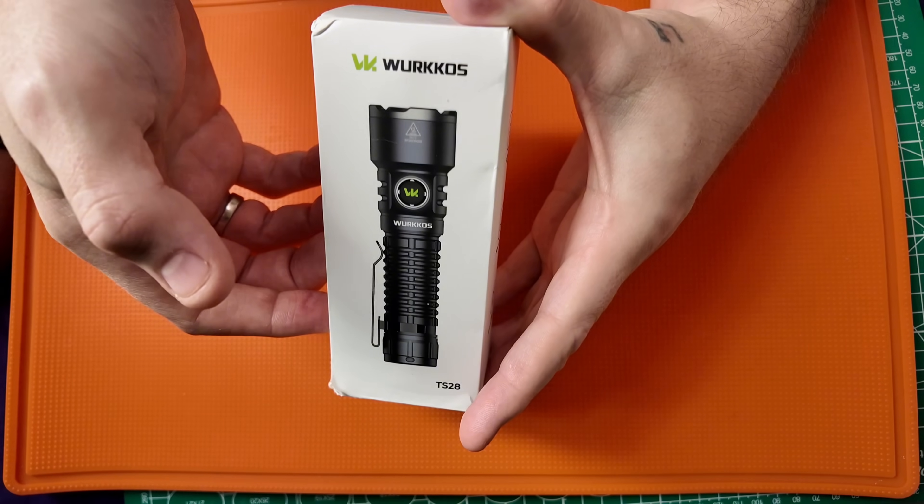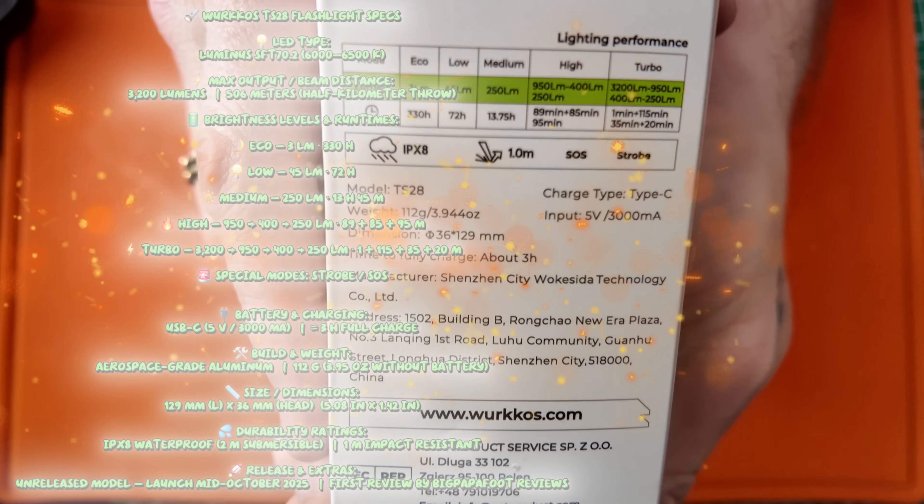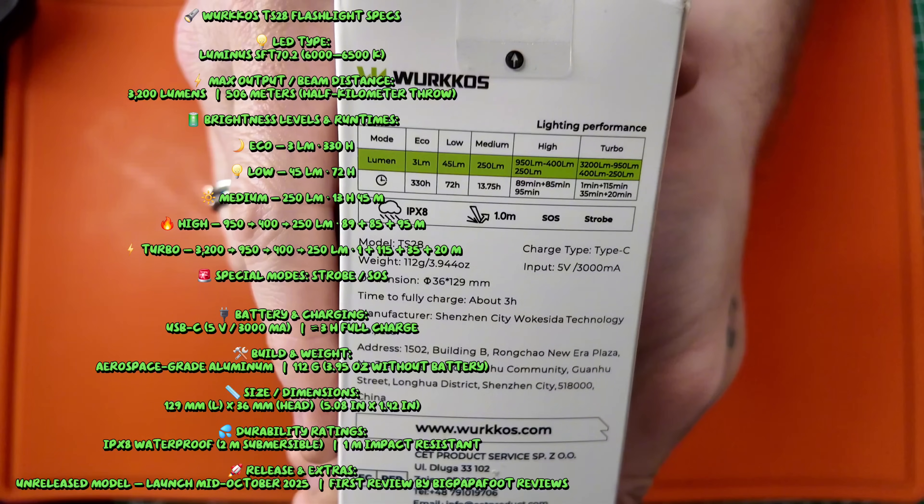You do have the standard packaging — it has the information on it, you can pause right there.